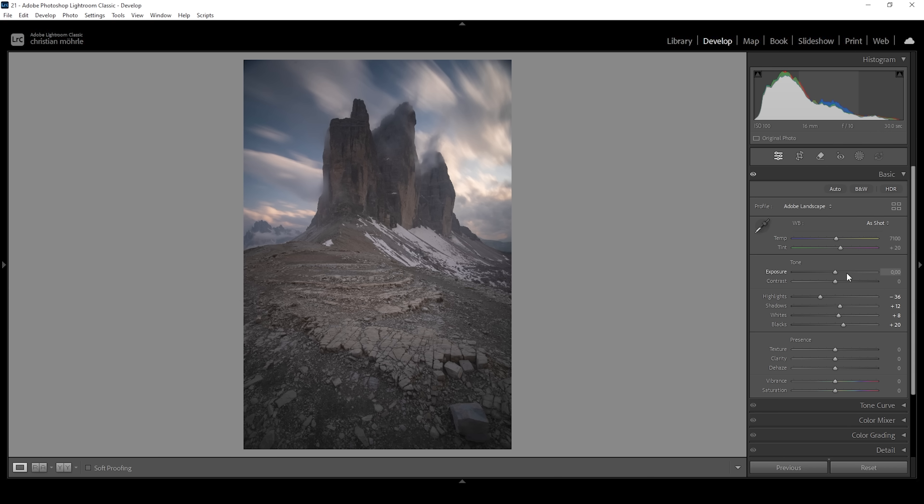Now I'm going to work on the white balance. This whole shot looks a little bit too cold for my taste — I want to have some more intense sunset colors. So what I'm going to do is to bring up the temperature a lot. You can see this will introduce a really good looking golden light effect, which works perfectly for this scene.